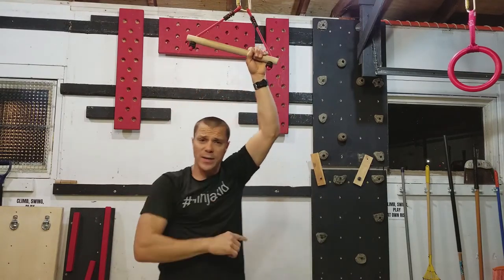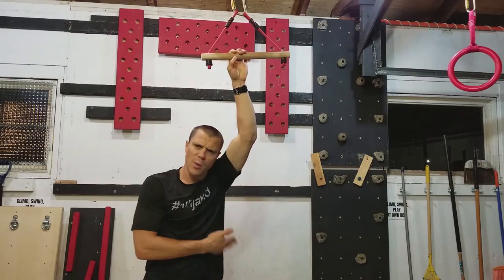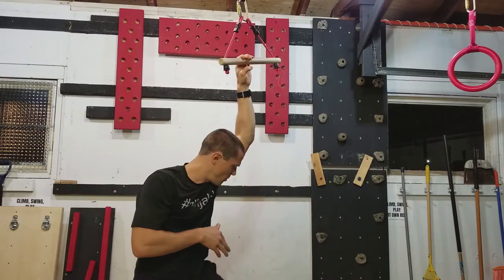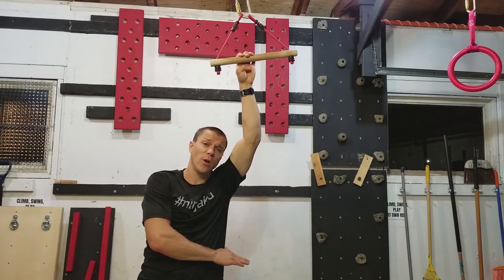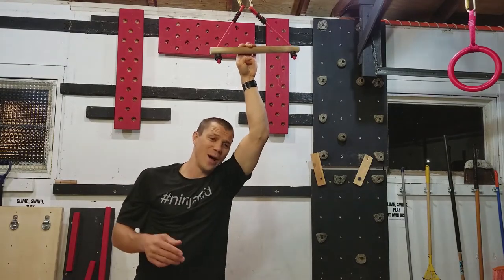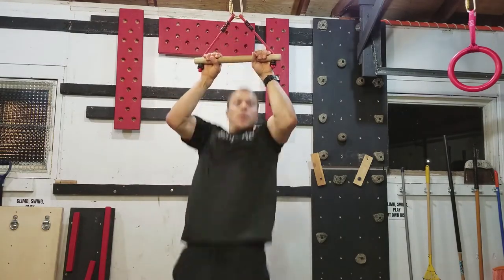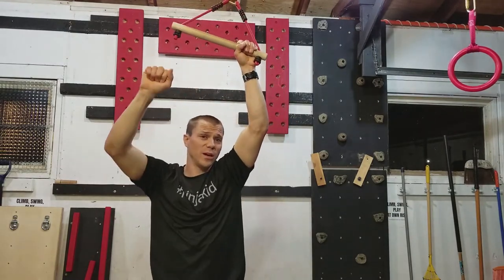If you fall down in like five seconds, that's okay, no big deal. Just use that box — the same box you step up on — to get up there and take some of that weight off with your feet. I've got both feet on my box, so now I don't have as much weight on my hands and I can go down slowly. Maybe you have two feet to start, then go down to one foot on the box, then no feet, and maybe you can jump up there. That'll help you with the negative as well.